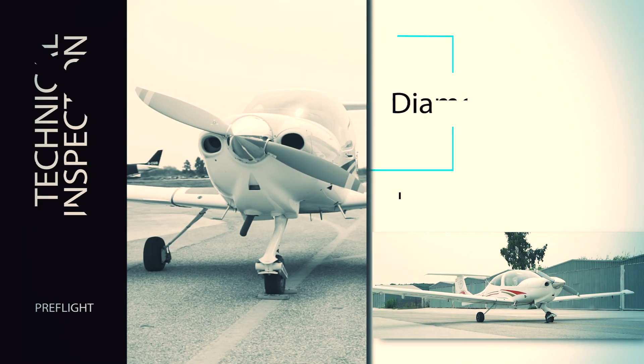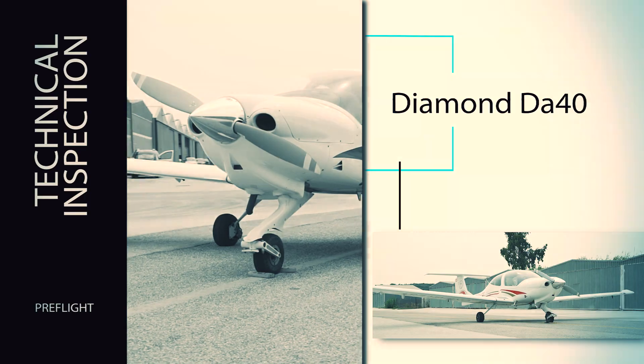In the following video, we'll show you the steps to be followed when carrying out a technical inspection of the Diamond DA40.